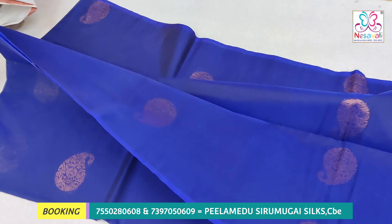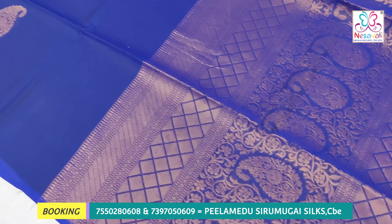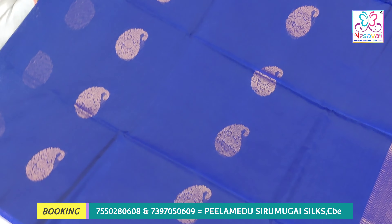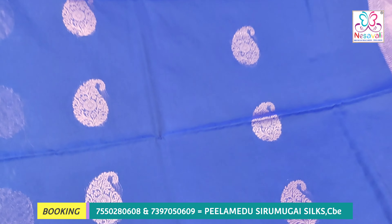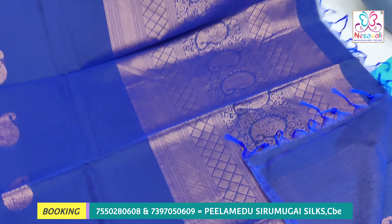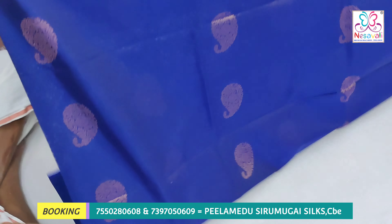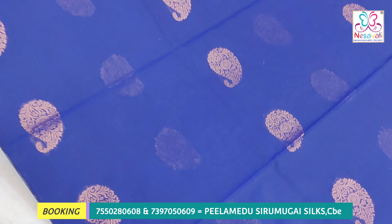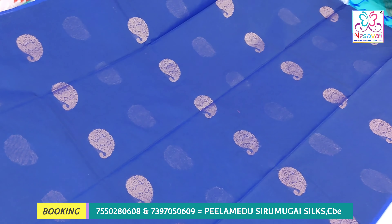Now you are looking at Kora Silk Cotton series. We are looking at this set-off series, both online and retail. We are looking at fast-moving running blouses and set-off series. We are looking at two types: contrast blouses and running blouses. We are looking at the Women's Day offer price for this set-off series.